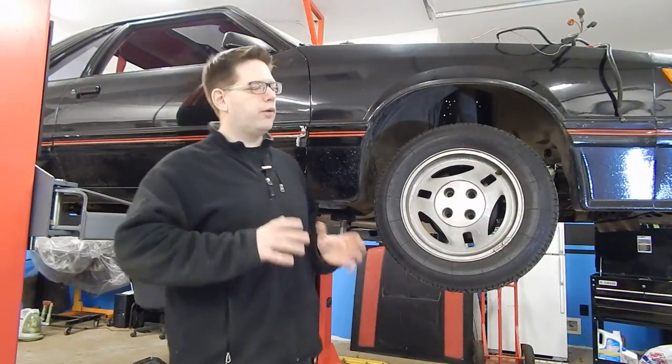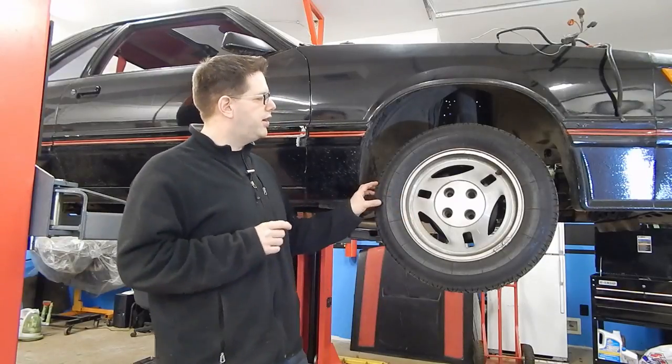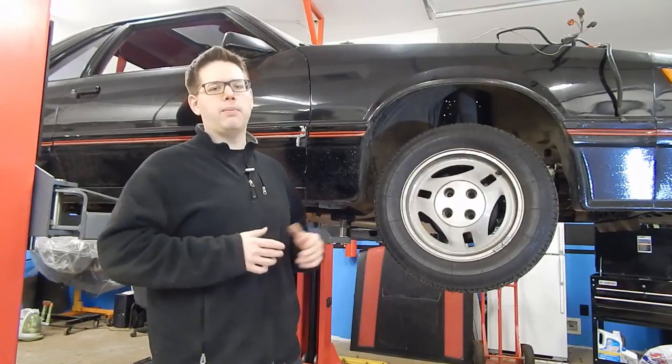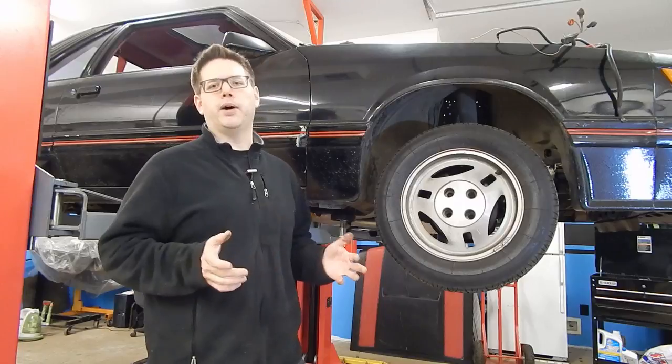If you weren't quite sure what it was we were working on, one tell that gave it away for others was these right here. These are Michelin TRX tires mounted on the TRX wheels. These were part of a handling package — the TRX package — that Ford offered on early Fox Body Mustangs.